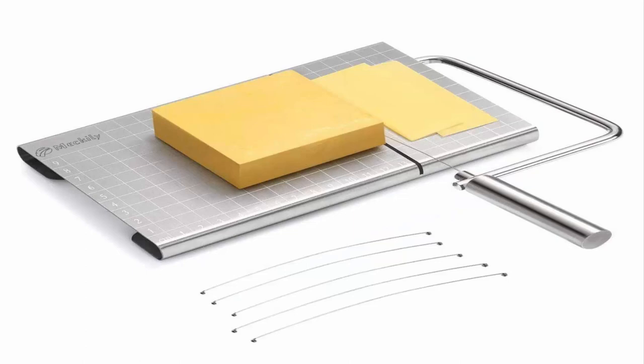Number 3: Mechali Cheese Slicer. Stainless steel wire is strong and durable, easy to use and handle, and offers a comfortable grip. Suitable for cutting cheese, butter, fruits, vegetables, and handmade soap.